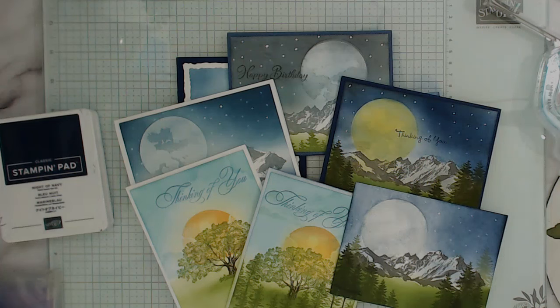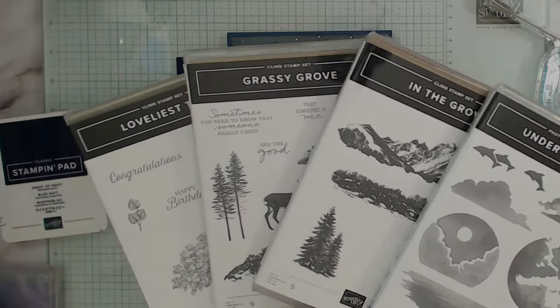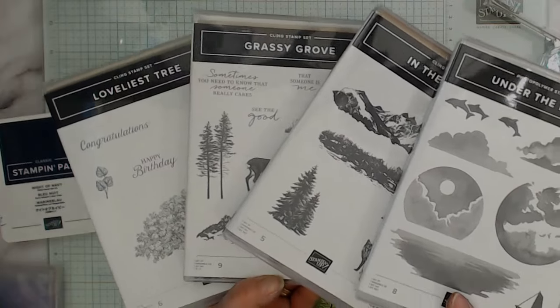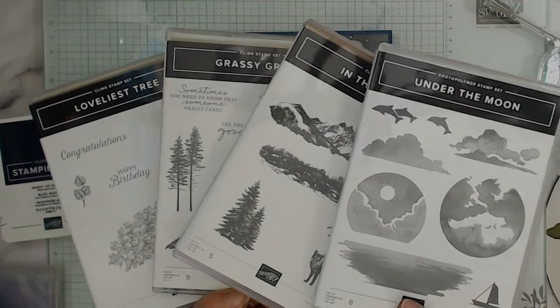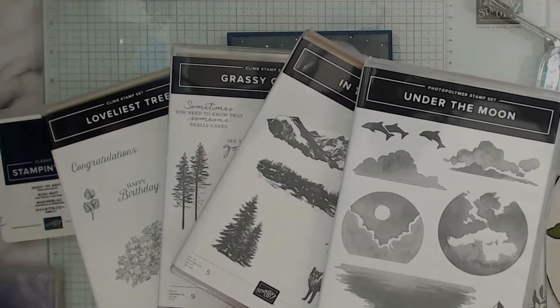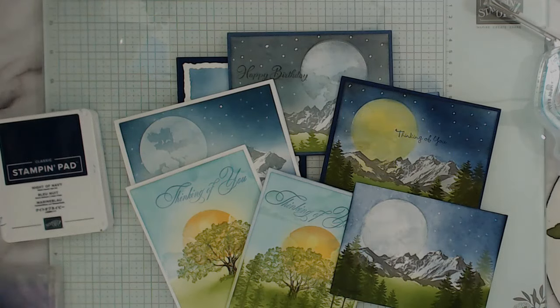And again, this stamp set — it's called Under the Moon. And I paired it with In the Grove, Grassy Grove, and then Lovely — it says a tree. So pretty much anything outdoorsy — meaning like nature, like mountains, trees, flowers — though flowers would be kind of tricky because flowers are way smaller than the moon. These are a very good combination with this. I will have many samples on my blog right below — you get the direct link and also the direct link to order your product. Thank you so much for watching — till next time, happy stamping.